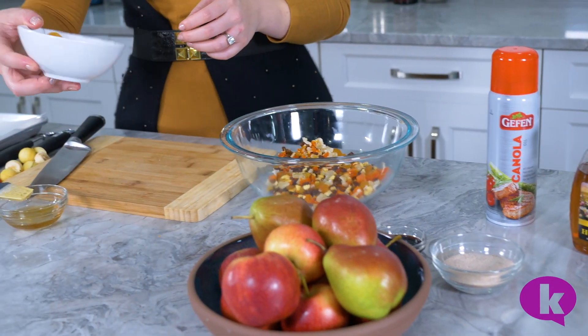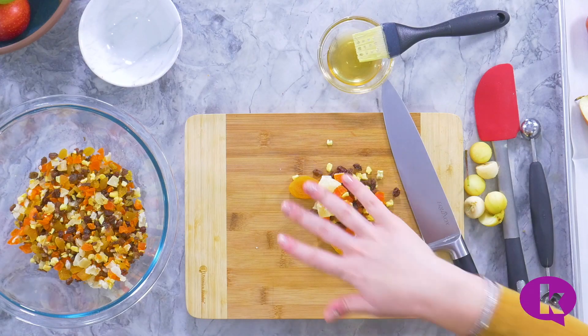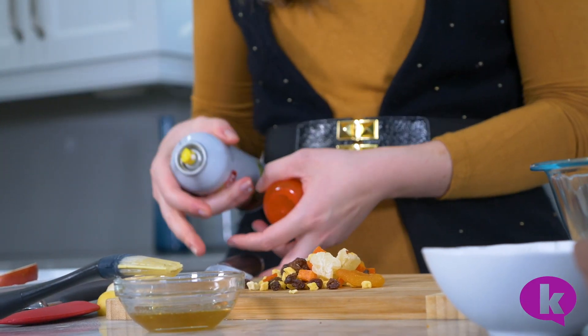Now we're going to prepare our dried fruits. We just have an assortment over here — some papaya, some apricot. You can use whichever dried fruits you like or the mixed blends. Before we chop them up, I'm going to give my knife a quick spray of cooking spray so that the fruits don't stick.